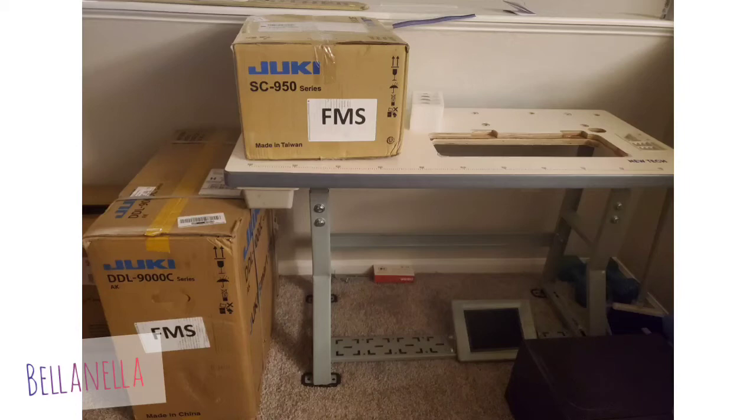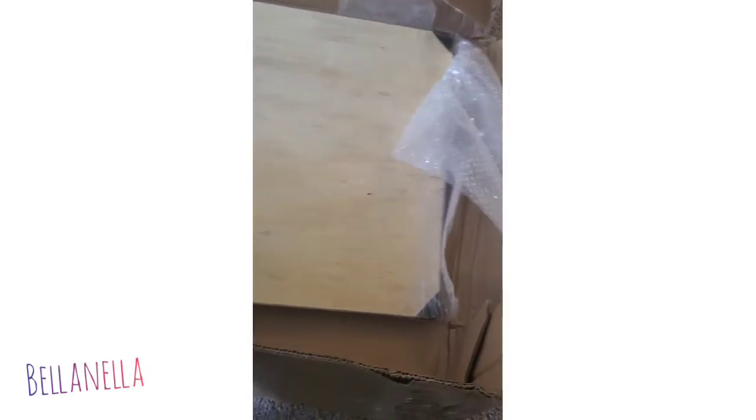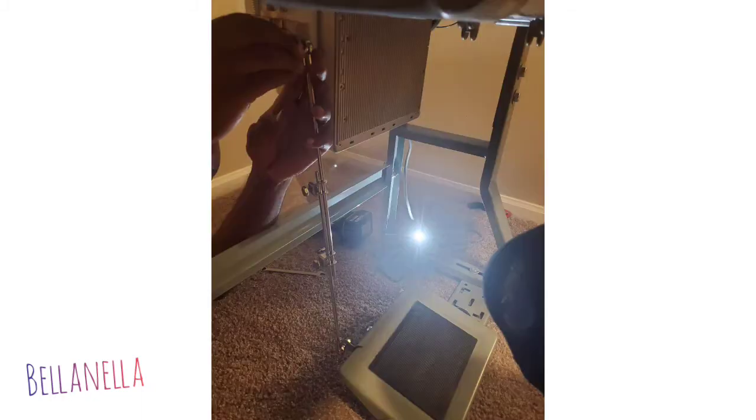Hey guys, I wanted to share with you — I actually got a new machine. It's my Juki DDL-9000 FMS and I am so in love with it. I didn't get to do like an unboxing, I just took a few snippets, videos of us putting it together.